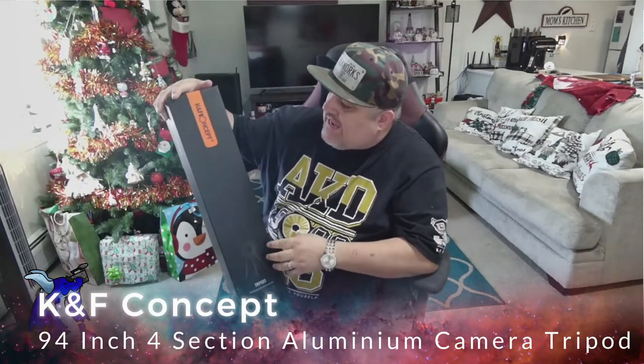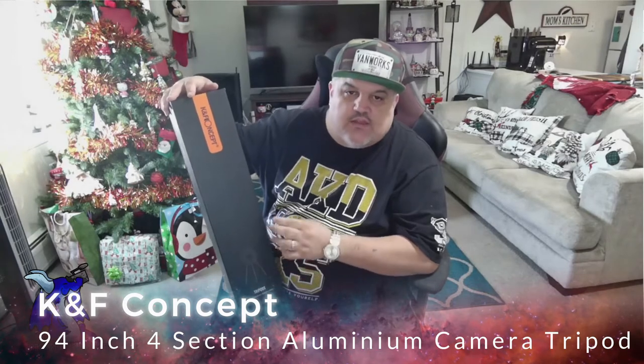James here with a quick unboxing showcase of a new product. This is from KNF Concept. This is their SA254T1 camera tripod — a 94-inch, four-section tripod made out of aluminum. This is a professional detachable monopod tripod with a 360-degree ball head. It also has a quick release for DSLR cameras.